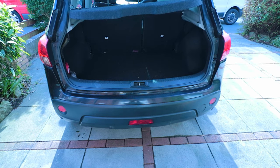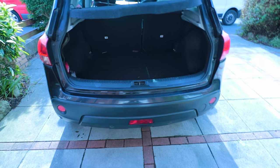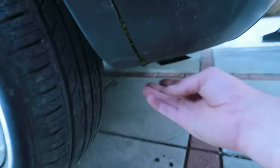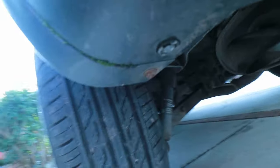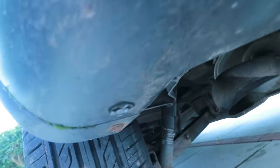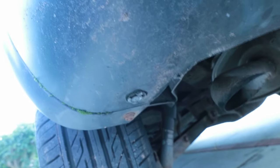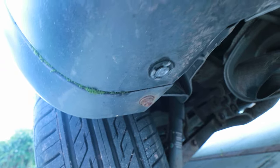I've had a quick look online and I've seen that I need to remove the bumper. So these are 10mm and there are some down here underneath, just underneath the moss, and then there are some little pop-out fasteners which can be removed with a flathead screwdriver if you don't have the correct tool, and then that should be pretty much it — but let's crack on and see.